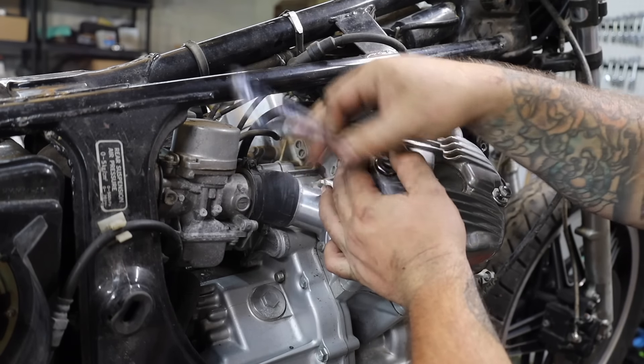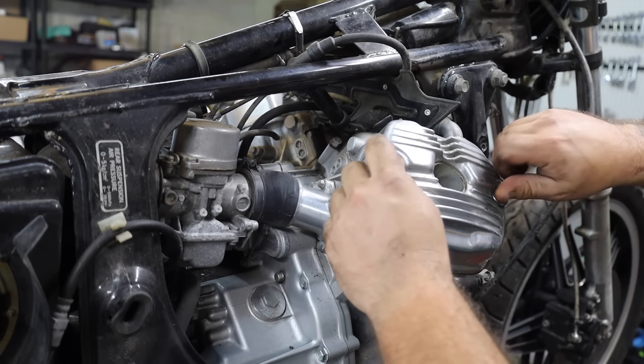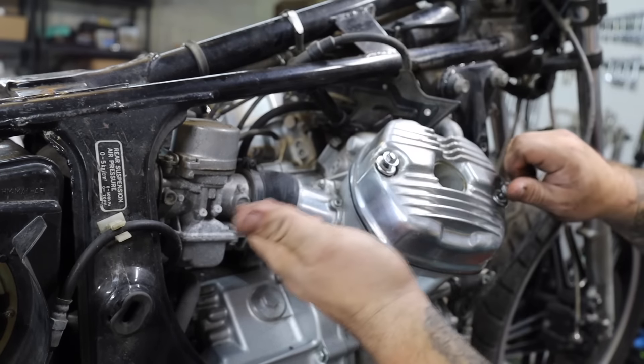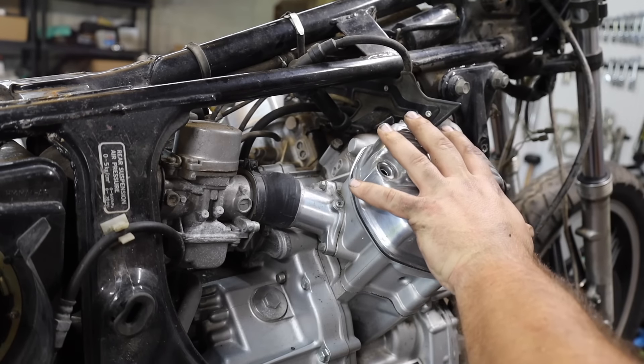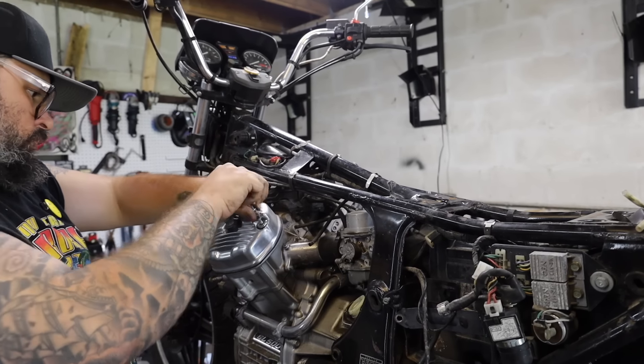Before I get too much further, I want to go ahead and drain the oil because there are parts on this that I want to polish, so I'm going to be taking them off. You can see the oil is pretty new, so it's a bummer to waste it, but it is what it is. Whoever gets it will get a fresh oil change. I also want to polish these up here, so we're going to pop those off now.